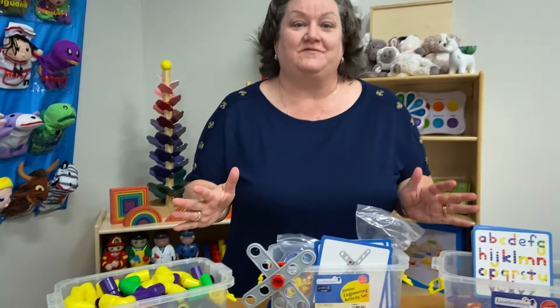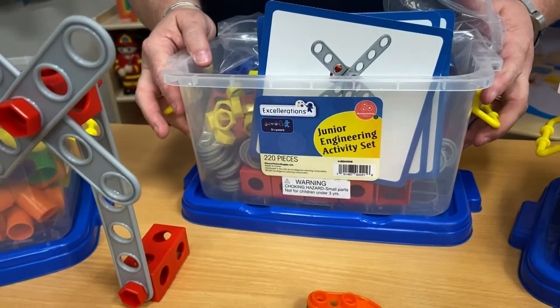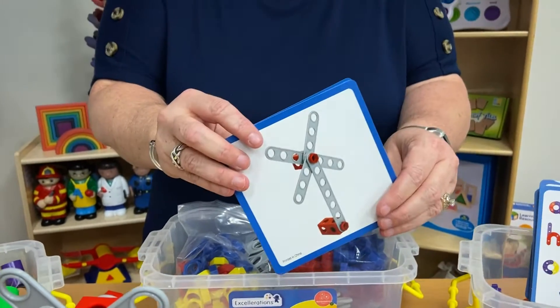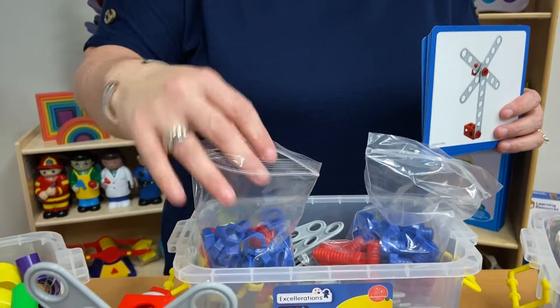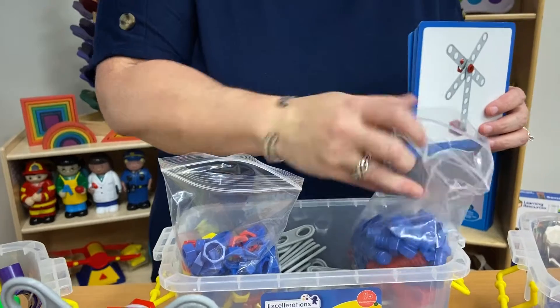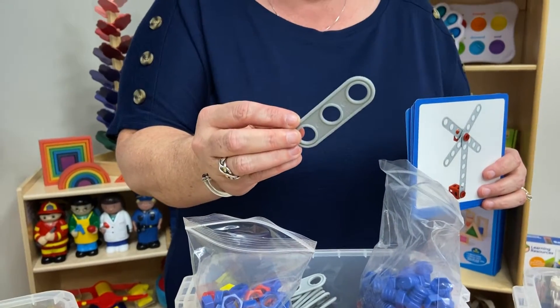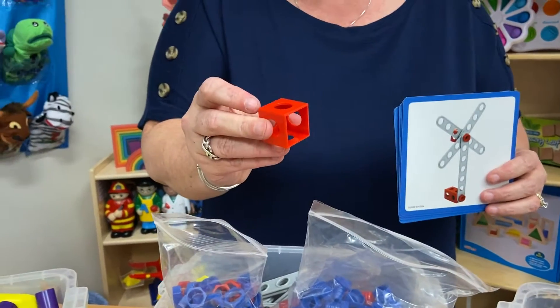Now speaking of engineering, which is one of the biggest parts of STEM, we have right here our junior engineering activity set. This comes with some task cards, it comes with some nuts and different bolts, and then you also have these rods that have different amounts of holes in them, and then you've got these cubes with holes.